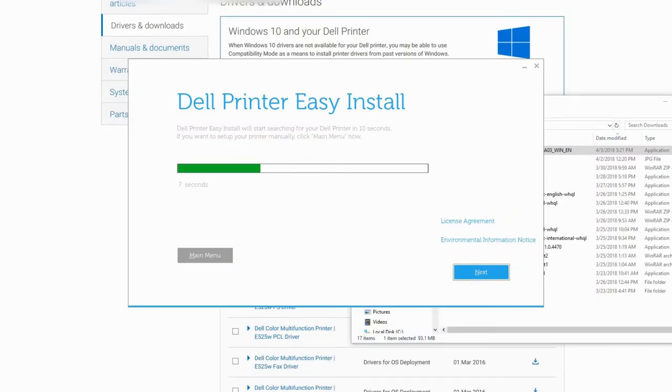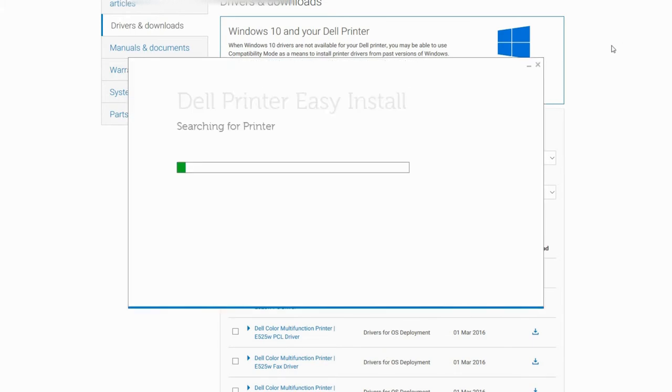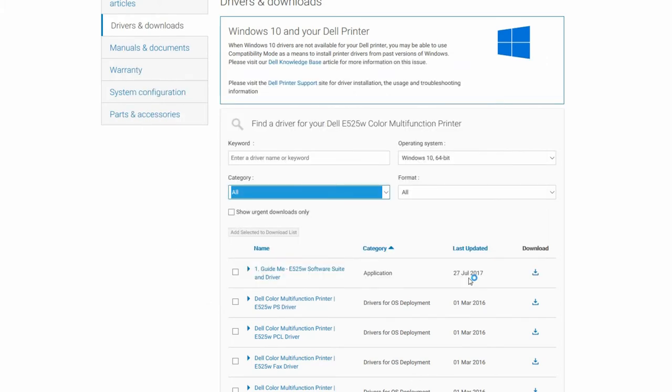Once it's done downloading, we're gonna run the program. I run it as administrator, so you might want to do that also. When we get to the 'Searching for Printer' step, this lasted about a half hour for me and I gave up and force-closed it — don't do that. It just takes a very long time, shockingly, but once it does finish it's gonna say 'Ready to Print.'